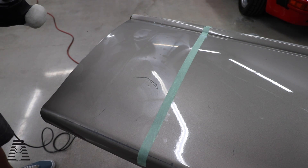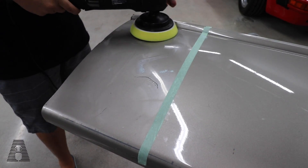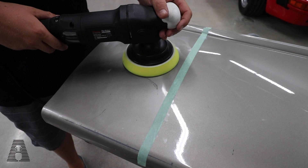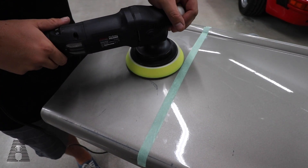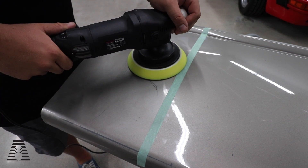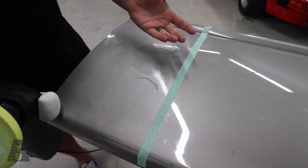With a DA, as long as you keep the machine moving, chances are you're not going to burn the paint — unless of course you hit an edge. Let's start with five seconds of the pad in the same spot. Ready? One, two, three, four, five. At five seconds, it's starting to get warm to the touch, but it's not unbearable.